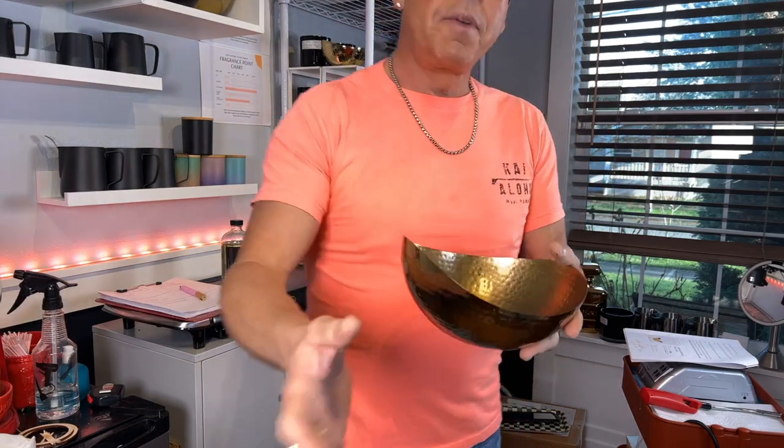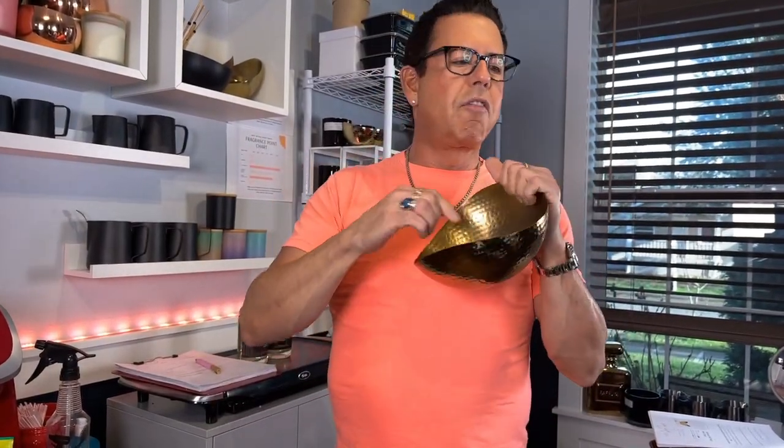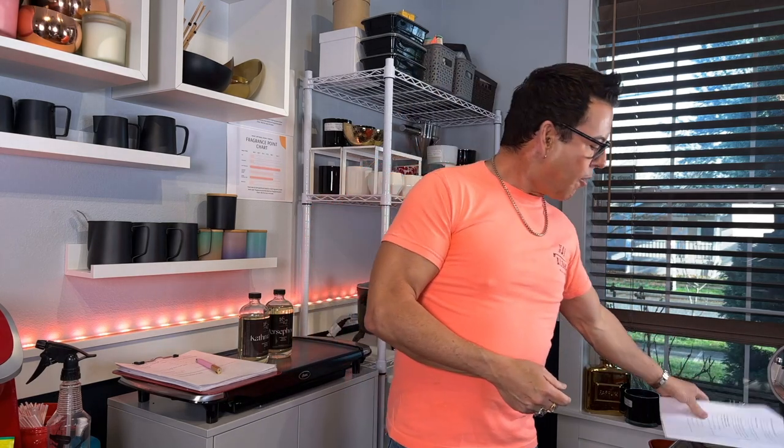So what I'm going to do is put in five wicks in here. I'm going to be following 1617's video where they did a ball like this and added five wicks. They recommend five CDN number fives. So I'm going to go into the candle bar, find the CDN number five, and then start drawing the configuration inside the ball. It's a beautiful candle.